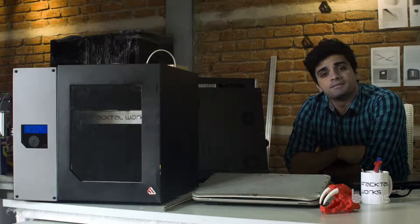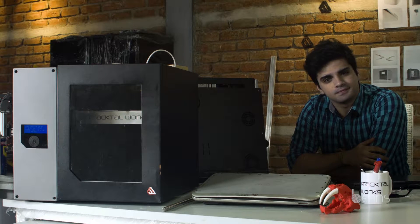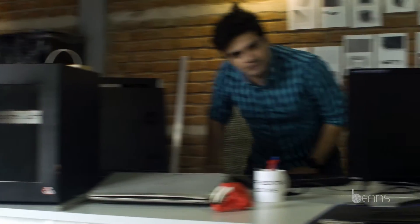So basically with Julia, quality 3D printing is not only easy, but convenient. Don't believe me? Come, let me show you.